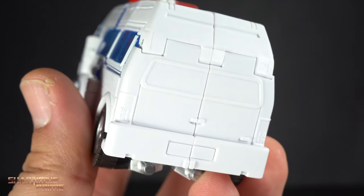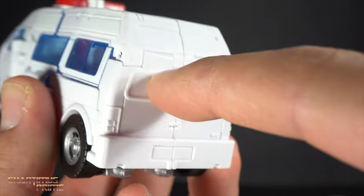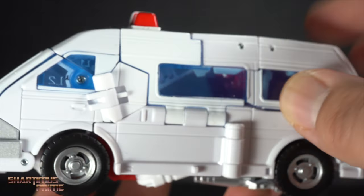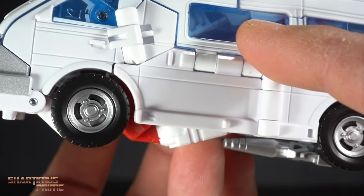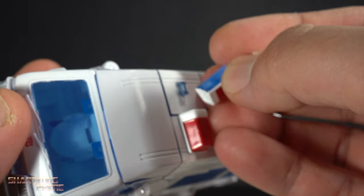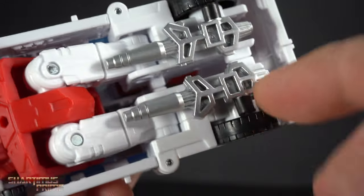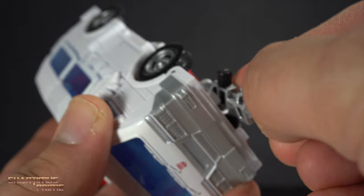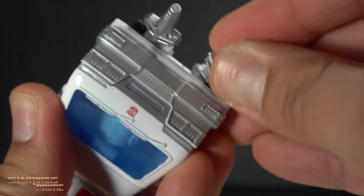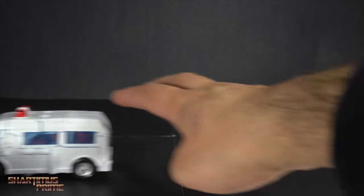Looking at the back of Ratchet, I wish there was more color back here — they could have at least made the bumper silver like Ironhide's and added some blue. The translucent blue seeps through in some parts which does break it up. Then of course we have the added siren on top — initially I thought it was one long piece but it's two different pieces that port on. I prefer having that on. Same weapon storage with the guns underneath, same guns as Ironhide. You can also store the guns in the front — and it still rolls! Pretty cool.